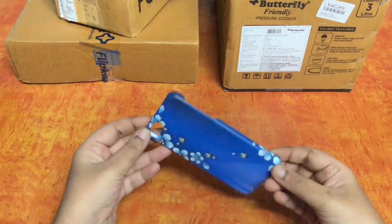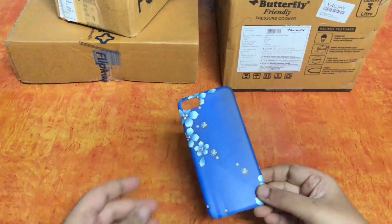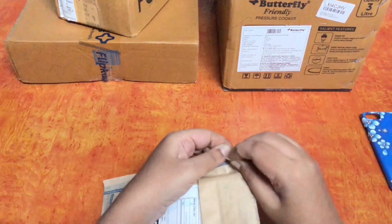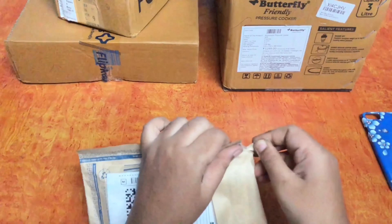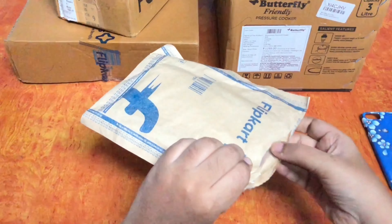I am going to unbox this one. This is my mobile case. This is plastic material. There is a design of a stone or a print — it's a very nice design on the case.